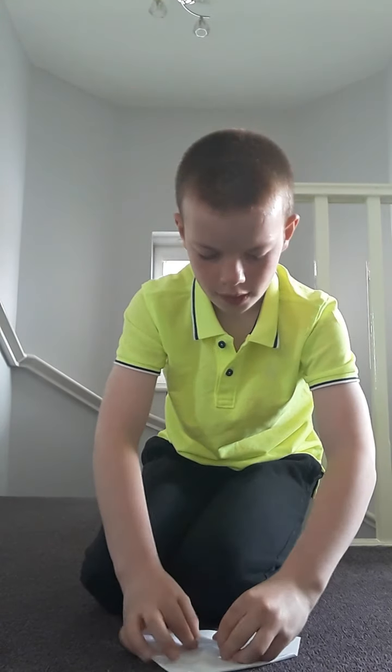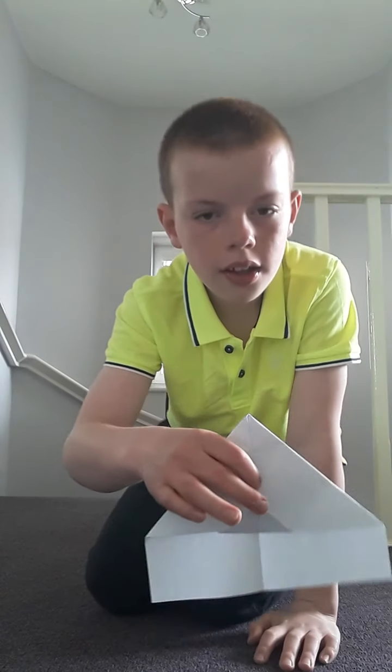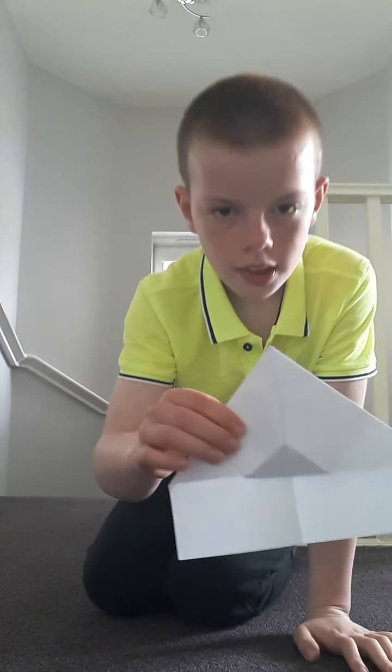Now what you want to do is put that flap into the center like that. Just put it in like that to make sure it's not going to be flattened down. There we are.